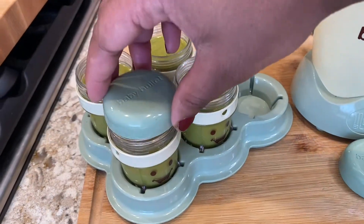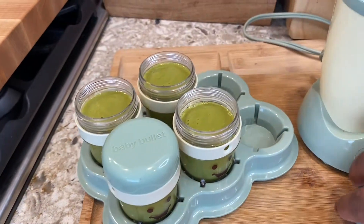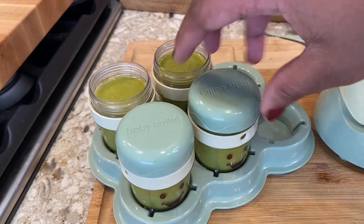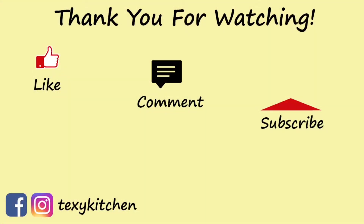That's it guys! Now I'm just going to add these little covers on top and put this in the fridge. Thank you for watching and come back for more!